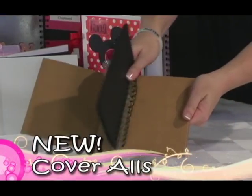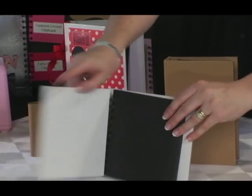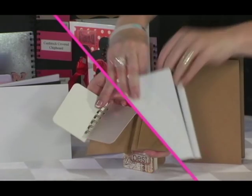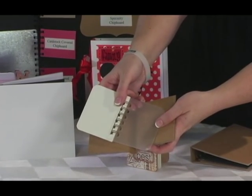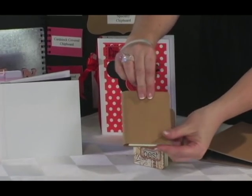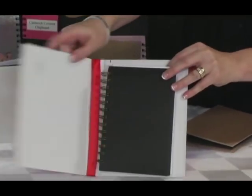These are coveralls. They come in flat spine and round spine in a variety of sizes and basic colors. Look how quickly these projects come together — find your wire bound book like you would your other projects and attach it to the plastic page mounting sheet, insert it into the pocket, and you have a perfect book. Look at how you can decorate the coveralls — it enhances your wire bound projects beautifully.